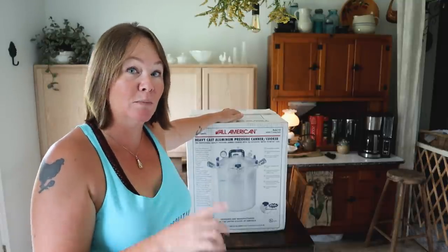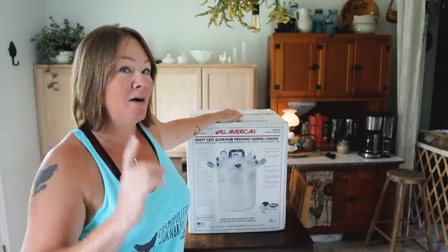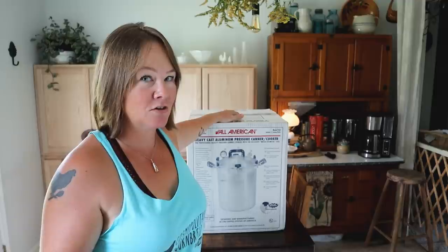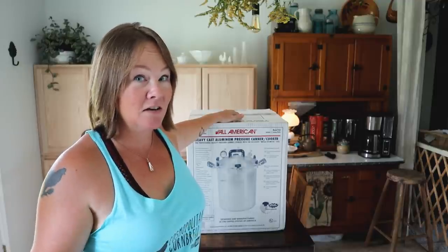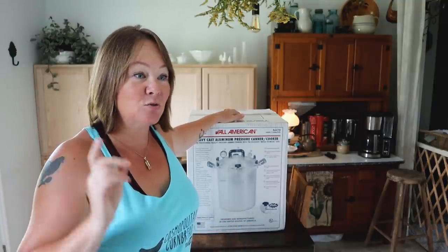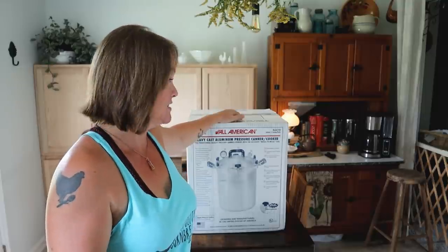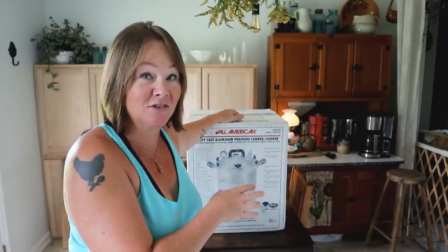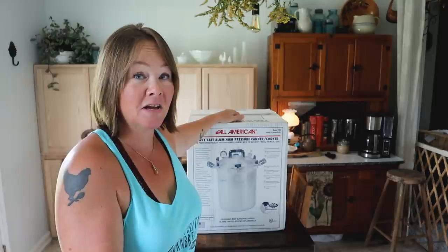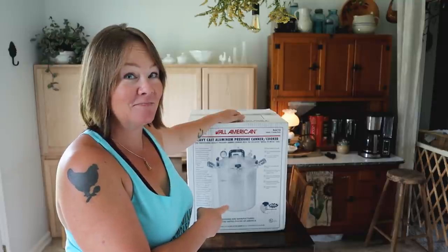The All-American Canner website has been back-ordered for quite a while. However, I'm in a canning group and somebody commented that she had just ordered one through Amazon. I immediately jumped on — they had three in stock and I ordered one right away. I wasn't supposed to be able to get one until December through the All-American website, but I was able to cancel that order and got it!